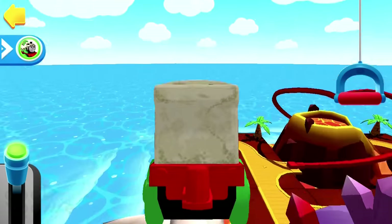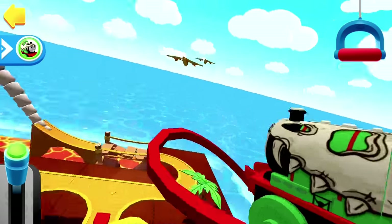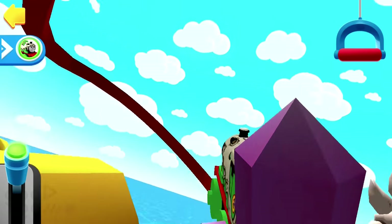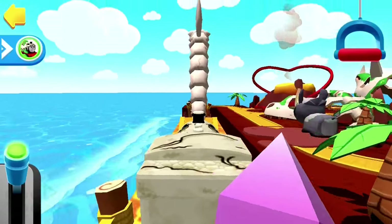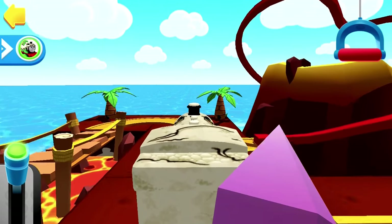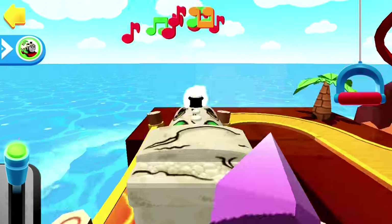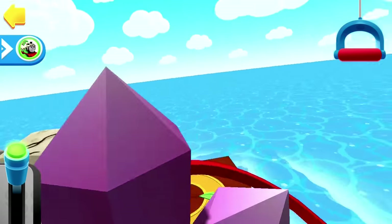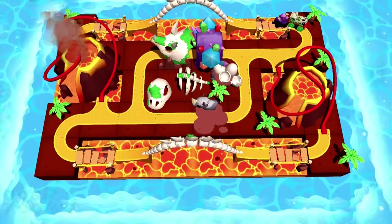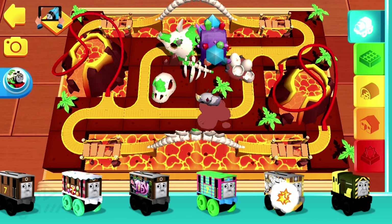Clear the tracks! Engine coming! The engines love that sound! Clear the tracks! Engine coming! You can swipe the shelf side to side to see all the exciting blocks you can use!